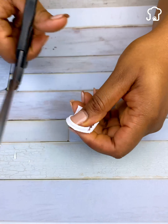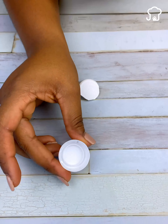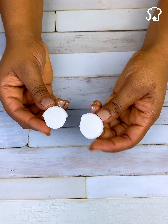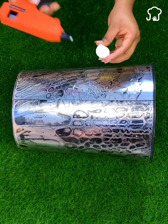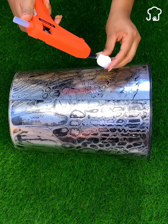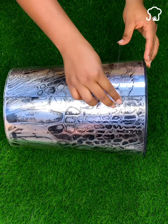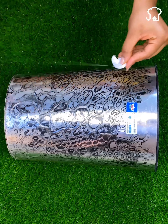And it should look more or less like this. We will take a second lid that we have saved and do exactly the same. Once this is done, we will take a little glue and apply it to the entire edge of the lid. Then we will stick the lid to the edge of the bottle by pressing so that it is well fixed. We turn the bottle and in the same way, stick the other lid on the other end.